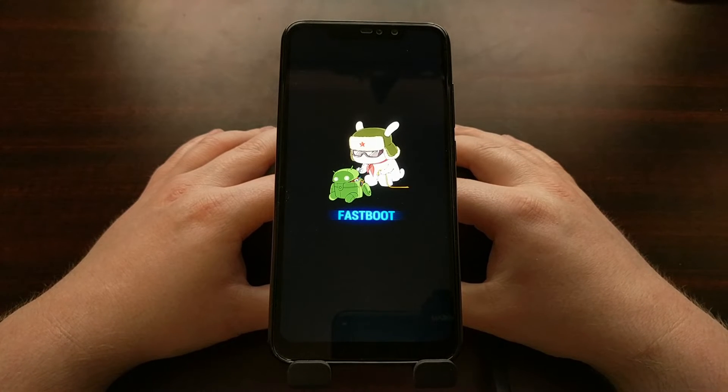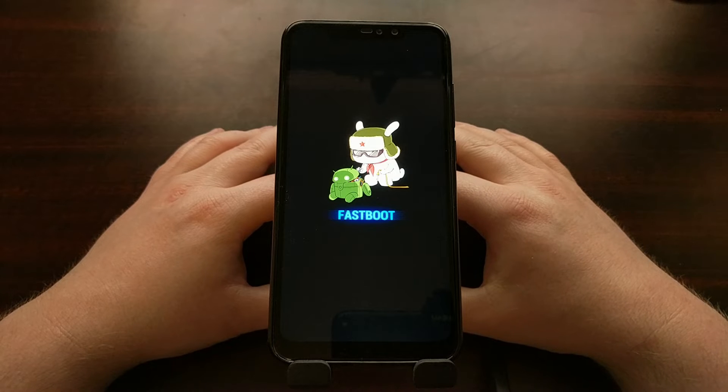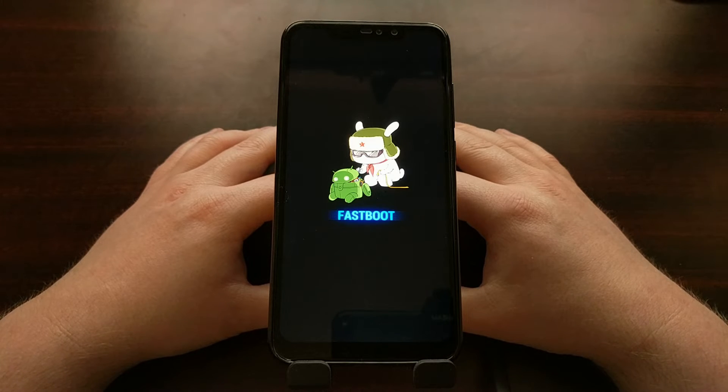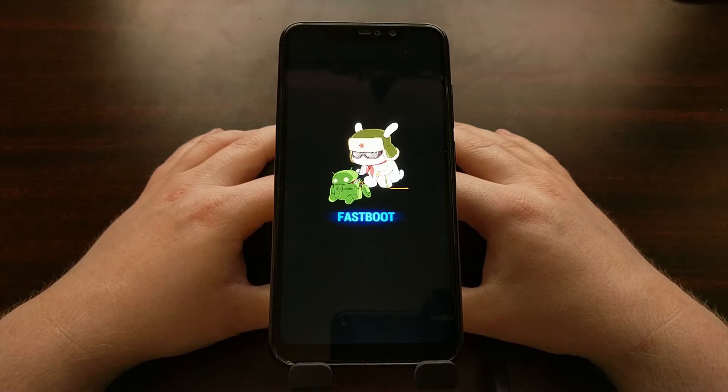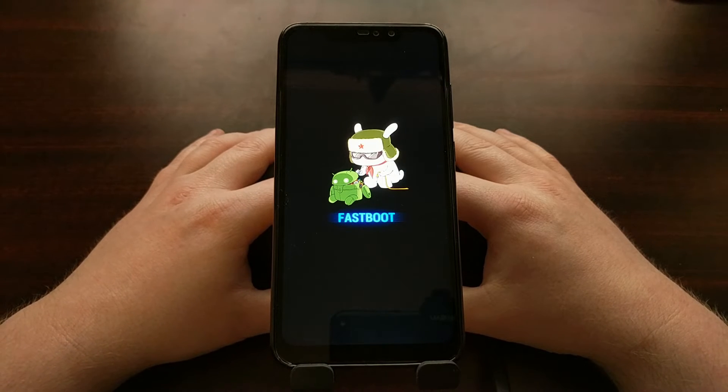Now we can do a lot of different things in fastboot mode. Most importantly, we can execute fastboot commands — you may have heard of the computer tools ADB and fastboot. In a future tutorial, I will be using this mode to unlock the bootloader of the Xiaomi Redmi Note 6.